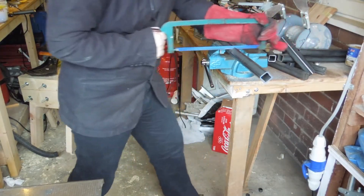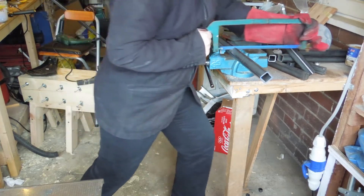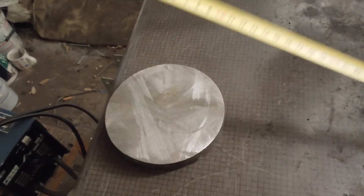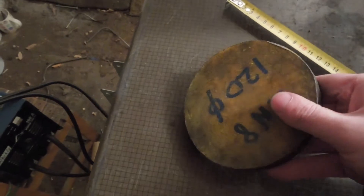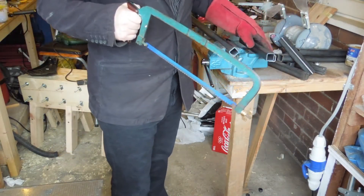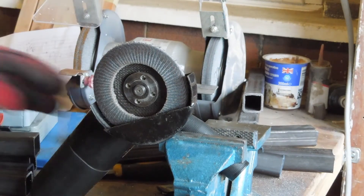I like to cut using my legs. I find it's easier to keep the cut square as well as a lot less exhausting, which is important if you have to cut through thick stock such as this 5 inch slab of iron steel. With the steel all cut to length, the mill scale needs to be ground off before welding.